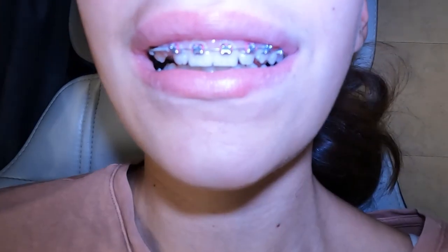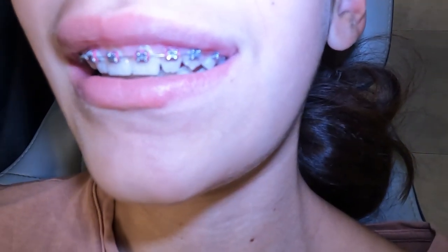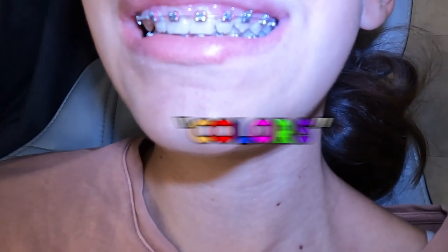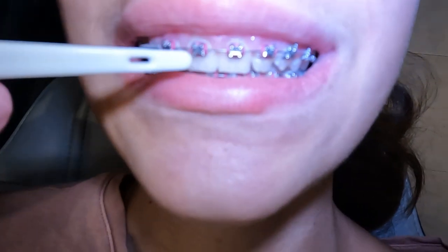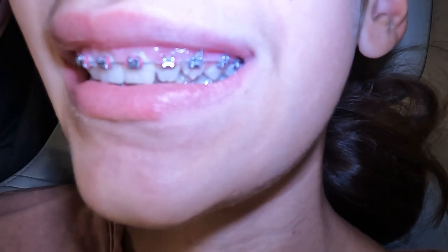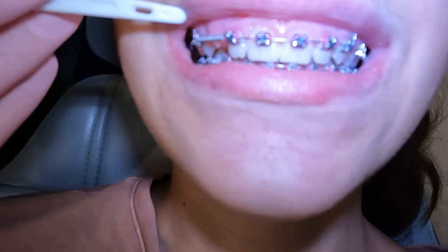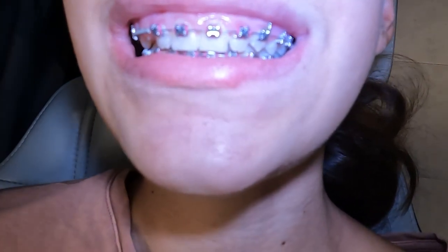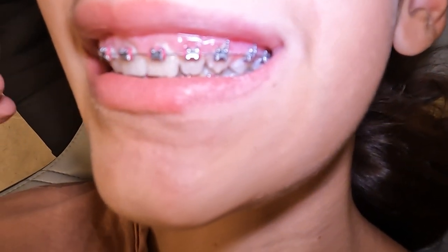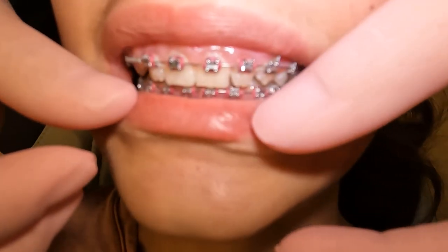Part of braces are brackets and wires, and depending on the type of brackets — how special they are — you may or may not absolutely need what we call colors. Those are the pink things that go around the brackets, and depending on the bracket, can help hold the wire in place. We have special brackets at our office. One thing to be aware of is that sometimes the power chain and these colors can make it hard to clean, so you have to be extra diligent trying to get above the brackets and remove extra material.